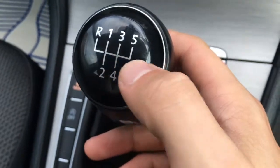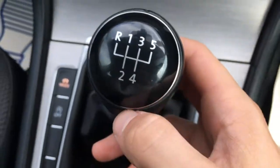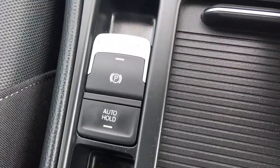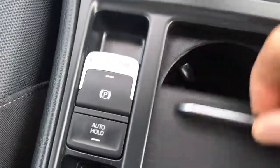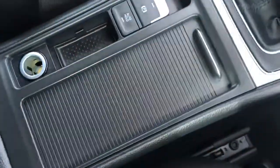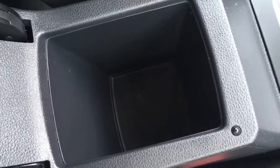Gear knob — classic Volkswagen, it's a very thin chrome lining with the gloss black. We've got the electric parking brake and the auto hold feature just there. Pop this open and we've got a couple of cup holders, which are always useful, and then the central armrest opens up and we've got some nice storage space just there.